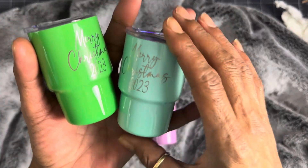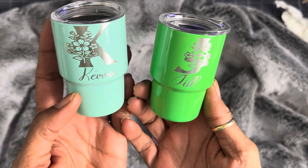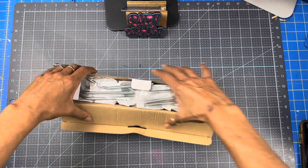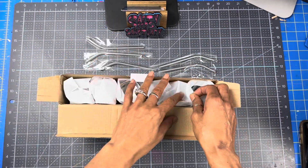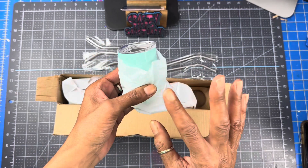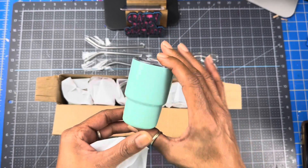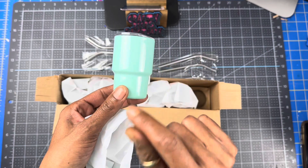So guys, if you're ready and if you're interested, stay tuned. Let's get started. I am going to engrave on these mini tumblers in my Glowforge — you can do it in another laser if you would like. These are 3 inch mini sublimation tumblers, so you can sublimate on them. But today we are not sublimating. We are going to put a logo on it and then in the back is going to say Merry Christmas 2023.